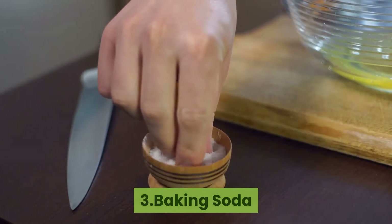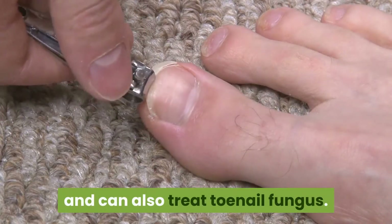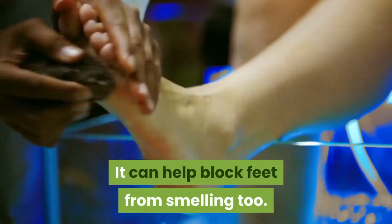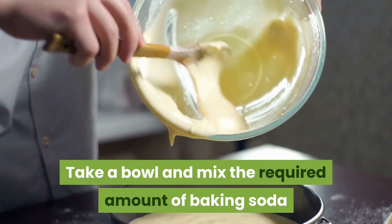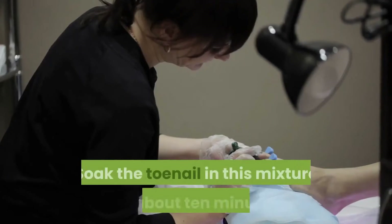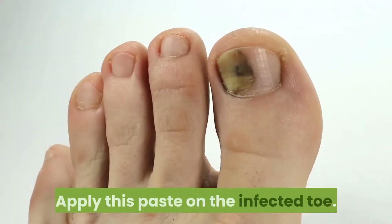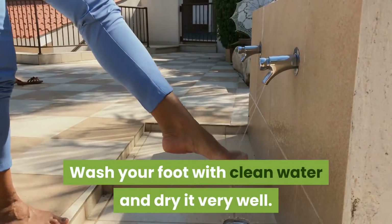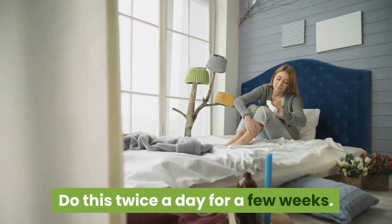3. Baking Soda. Baking soda can be found in most kitchens and can also treat toenail fungus. It can help block feet from smelling too. Take a bowl and mix the required amount of baking soda and water to a paste-like consistency. Soak the toenail in this mixture for about 10 minutes. Apply this paste on the infected toe. Wash your foot with clean water and dry it very well. Do this twice a day for a few weeks.